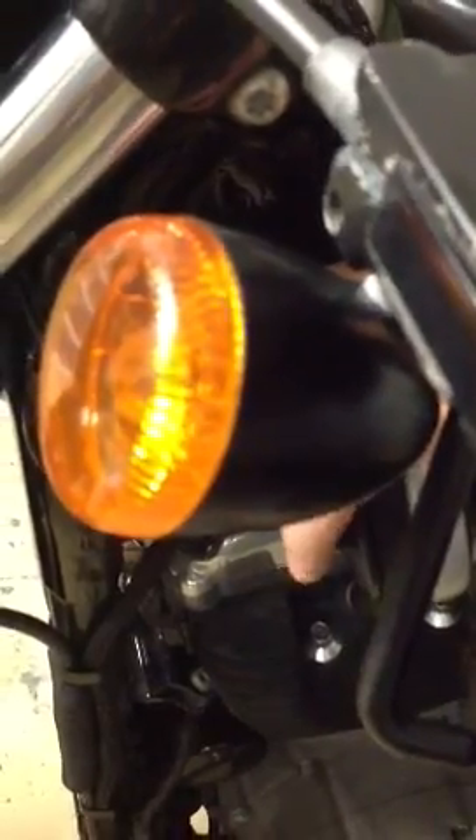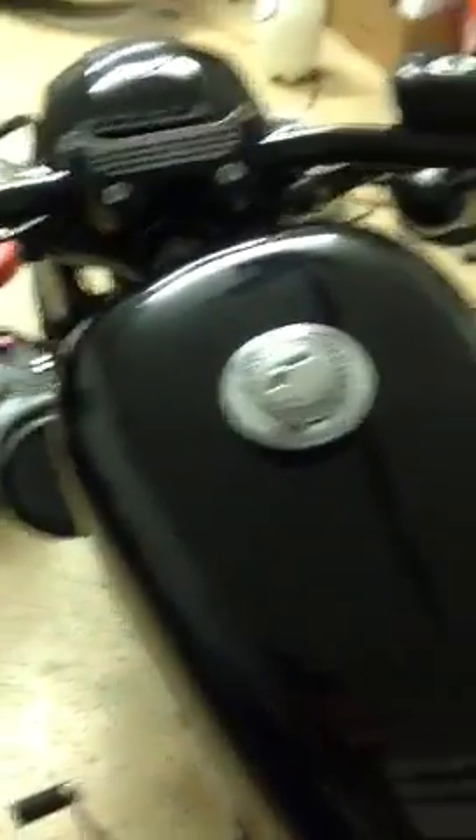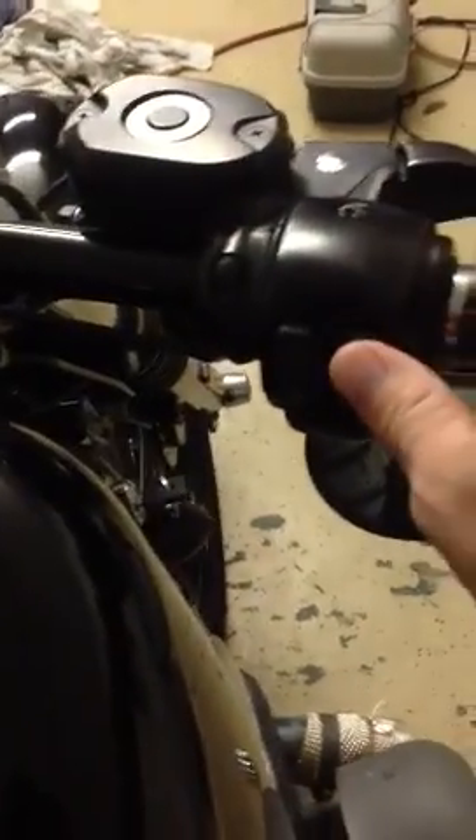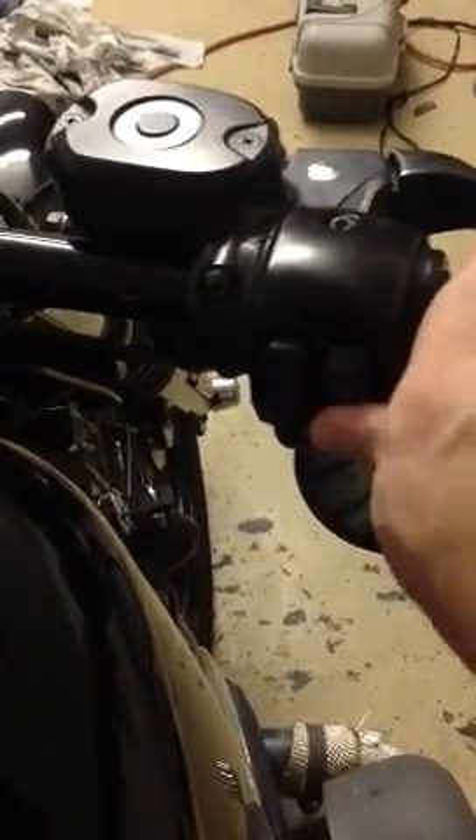First things first, I want to identify for you on the back of your speedometer this button here. This is the button you can use to cycle through the clock and your trip mileage, or even reset it. That's pretty much all you need to know the location of to get this going. With your ignition in the off position, go ahead and turn it to the on position, and then while you're depressing this button — hold it down and don't let it back up — go ahead and turn the key.